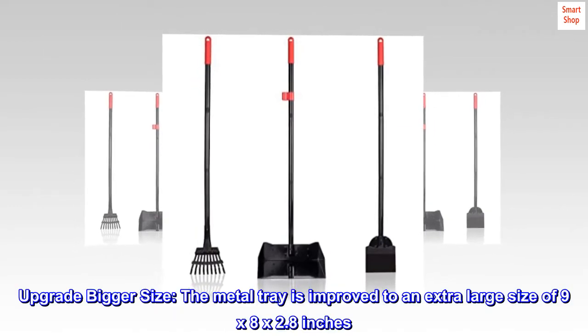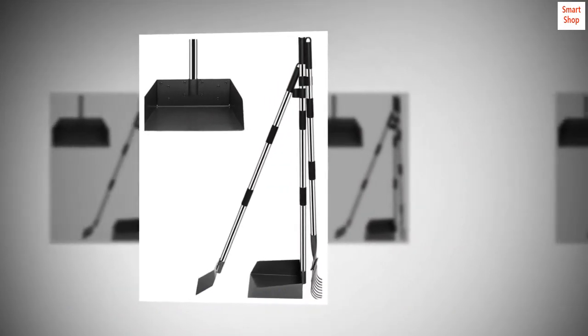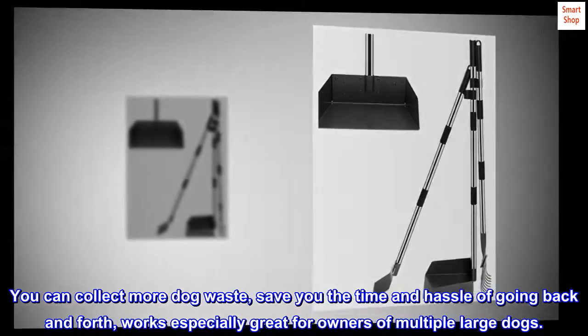Upgrade bigger size. The metal tray is improved to an extra large size of 9 by 8 by 2.8 inches. You can collect more dog waste, saving you the time and hassle of going back and forth. It works especially great for owners of multiple large dogs.